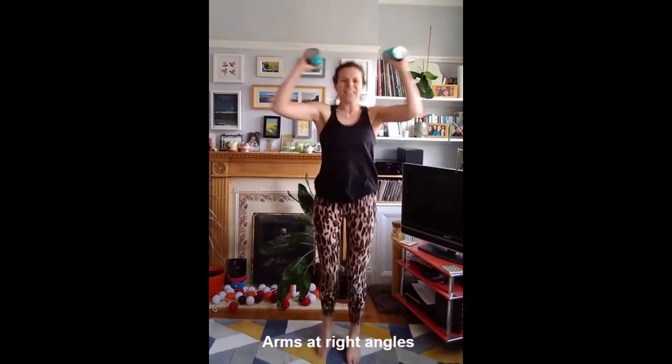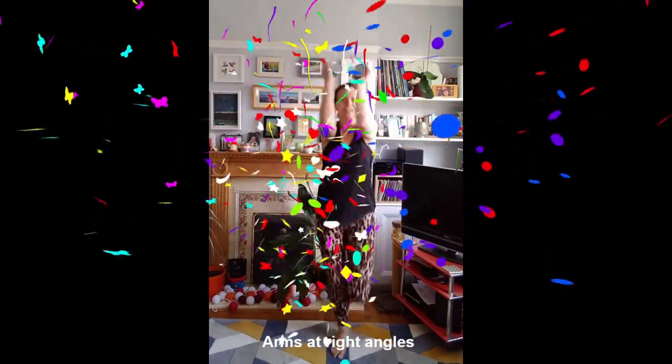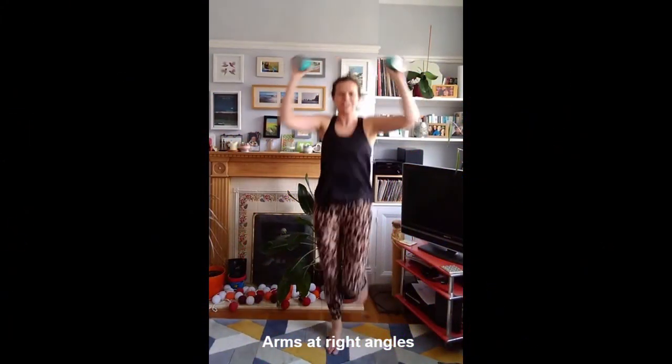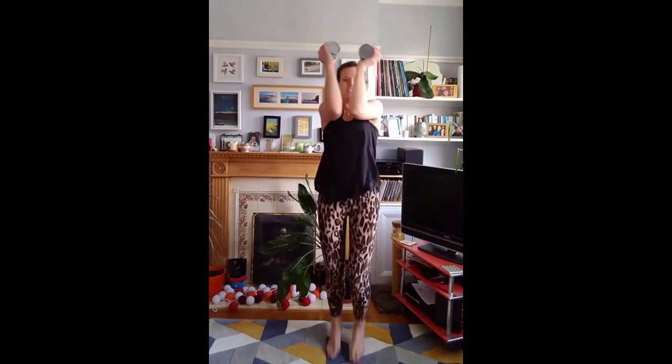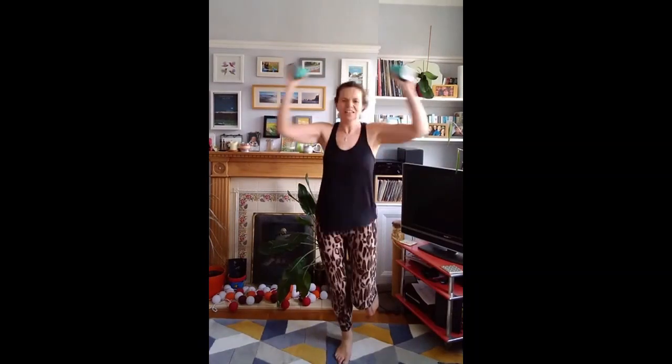Ready for the chorus again, this time we're going to do cactus arms, and squeeze in, squeeze in, amazing, keep going. We're all heroes, keep plugging, move it working, squeeze your shoulders, squeeze your elbows in, keep going.